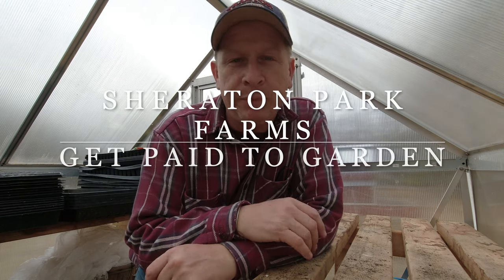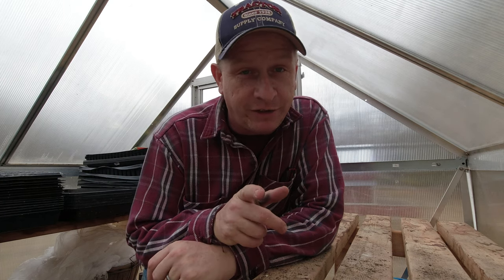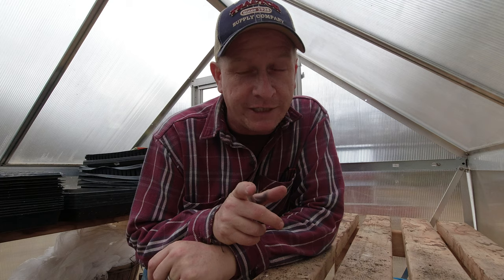Hey friends and neighbors, this is Chuck out at Sheraton Park Farms - welcome back to the farm. Some people say Christmas is the most wonderful time of the year, but I'd have to disagree. It's seed starting time! We're going to work on starting some seeds today, talk about what seeds we're starting, and I want to give you an idea on how you can get paid to start your garden, so stick around to the end.